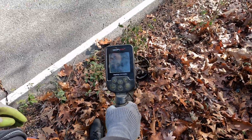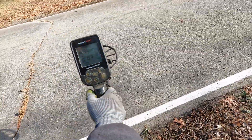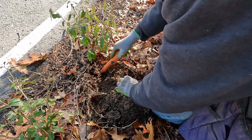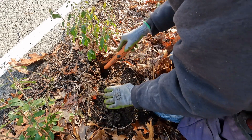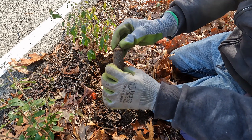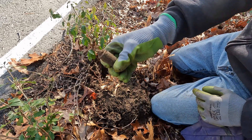Next signal — high 80s up into the 90s, could be a quarter, we'll find out. It should be right on top of it. And that is not a quarter — it's a... I don't know, something.